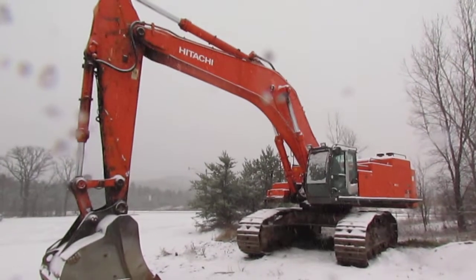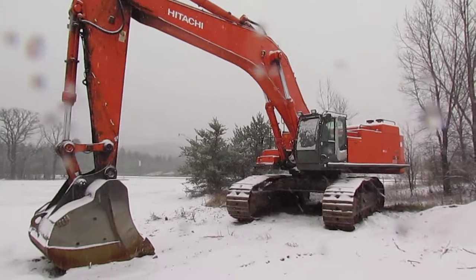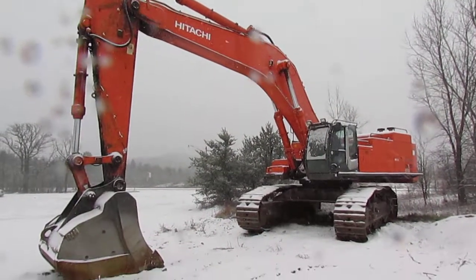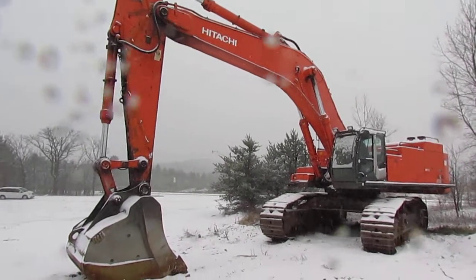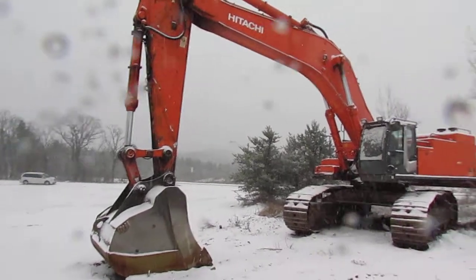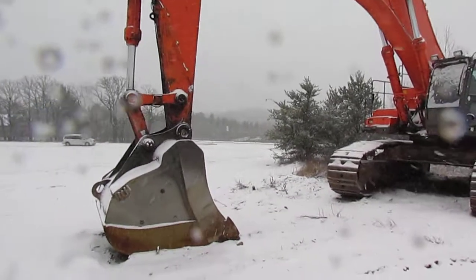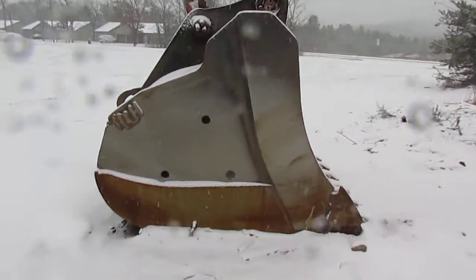Here's a walkaround of a Hitachi 850 — the biggest excavator I've seen so far. It's at my John Deere dealer in the back lot. I believe they're turning it into some development or something, but it's back here and it's just a monster. We'll start up at the front with the bucket here.